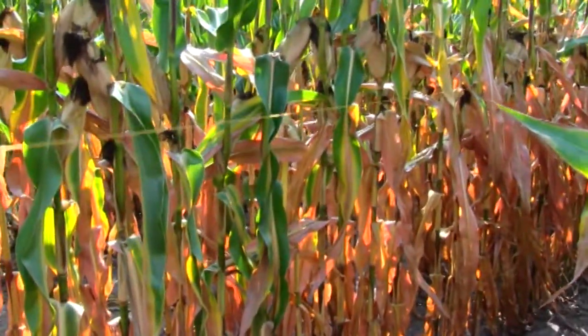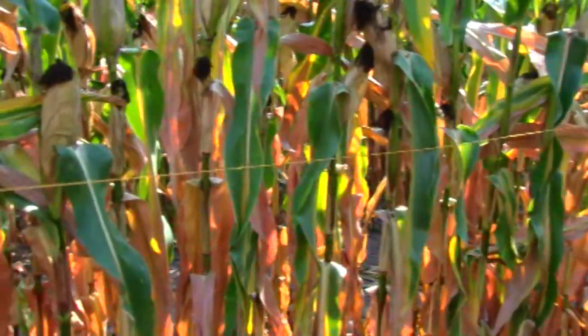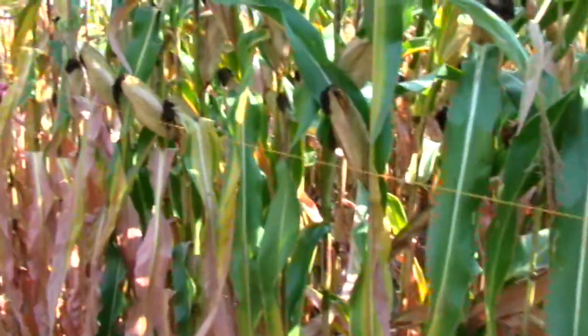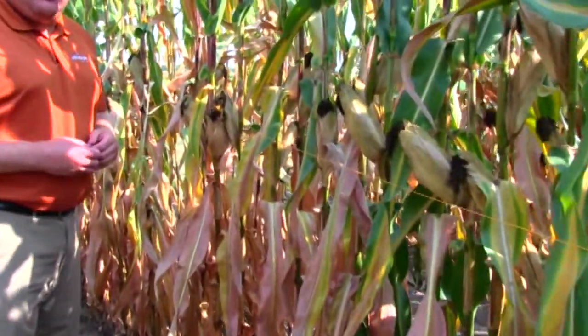Now using our string, we're going to stretch it out between the plants and hook it onto two plants, one at each end. That will give us our 1/1000th of an acre for our yield estimation before harvest.